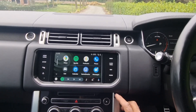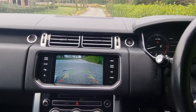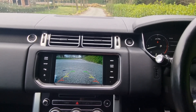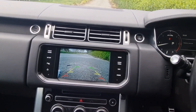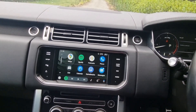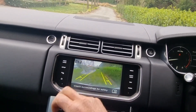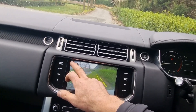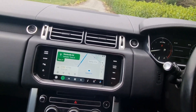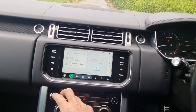We've also added a front camera. We've added an external button here, and when you press it you get a 10-second front view. These vehicles have a big front end, so you get a look at what you're not seeing over the bonnet. The factory reverse camera still works and is integrated through the factory system.